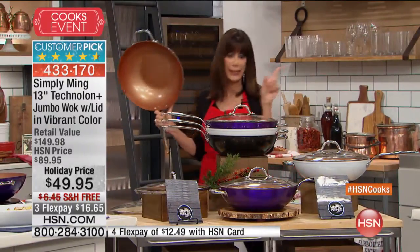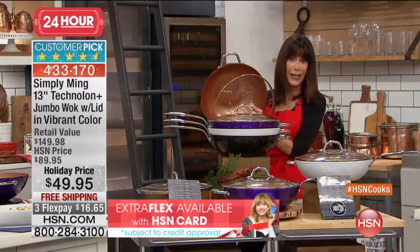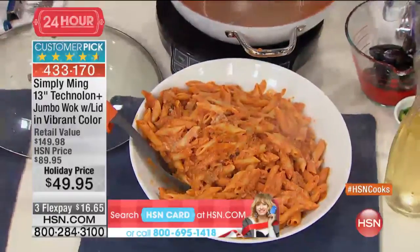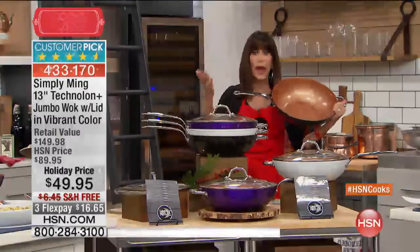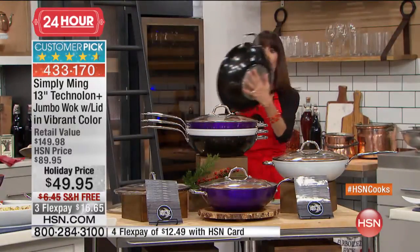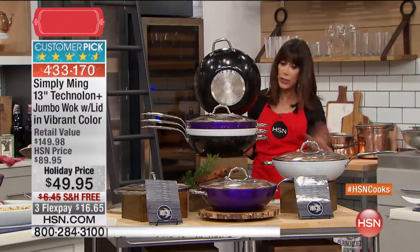This is a rocking gift - an amazing holiday gift. If you're doing your holiday shopping, we've extended the return policy until January 31st. You want to buy gifts and give people things you know they're actually going to use. This is a complete wok you can use anywhere - we're showing it on the induction cookery, but you can literally use this anywhere.